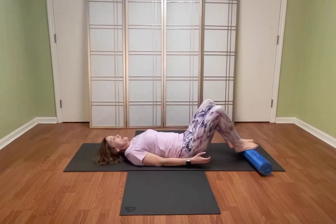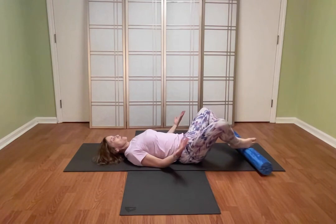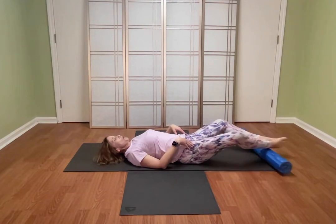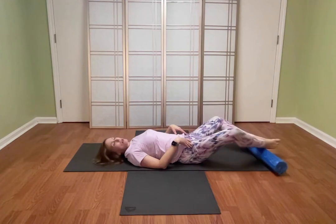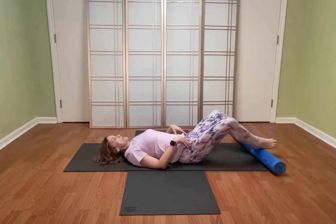Now I'm going to take the inner arches of my feet together and just open it out — this is just a nice little stretch. Just kind of roll it across your foot and you get a really good hip opener. When you've worked a set of muscles really well, I like to take a nice stretch to release the tension.